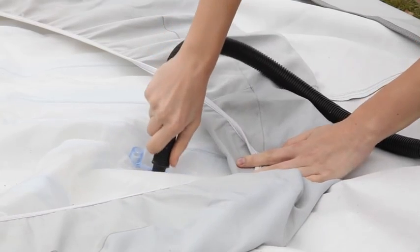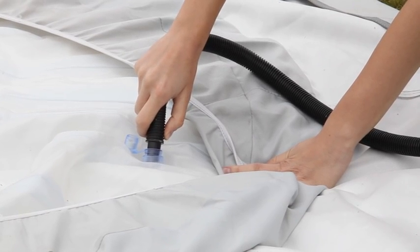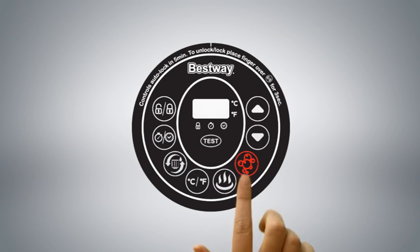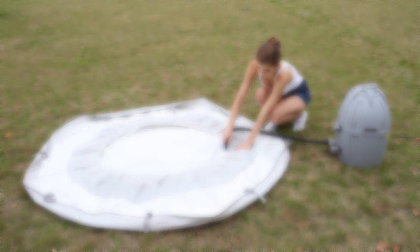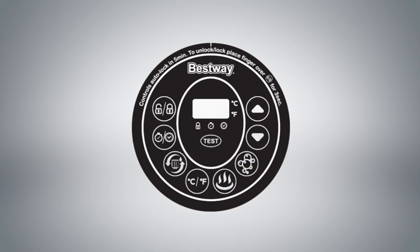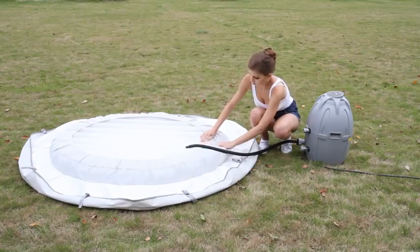Next, lay out the inflatable spa cover with the underside facing upwards. Insert the inflation hose into the spa cover's fast inflate valve. Press the Lazy Massage System button to begin inflating the spa cover. Once the spa cover is fully inflated, press the Lazy Massage System button again to cease inflating. Remove the inflation hose from the spa cover and seal the fast inflate valve.